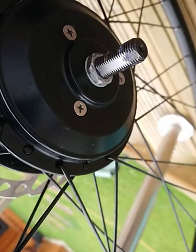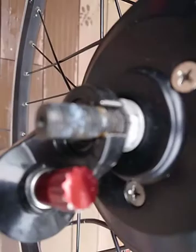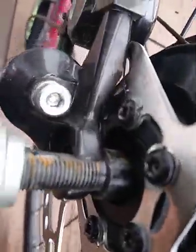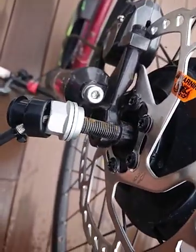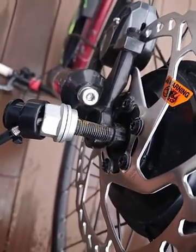I've filed that down a bit. After filing for a couple of minutes, that one has started to slide in. It just needs a little bit more and this one is a little bit tight. What I've actually started doing is counting how many seconds or almost how many strokes I'm doing on each side to try and keep it even.